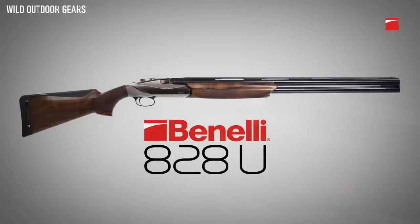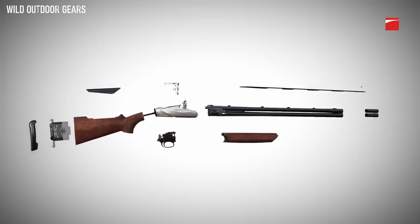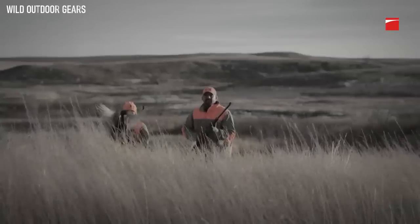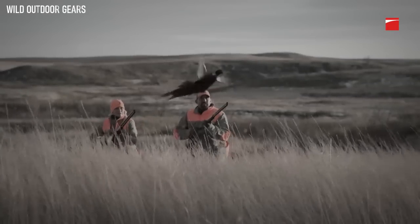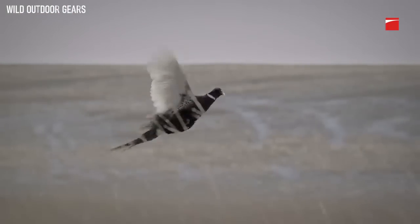With the strength of steel and the weight of aluminum, this is an over-under that breaks the mold and changes perception — lighter, faster, with a smoother swing. The first over-under worthy of the Benelli badge.